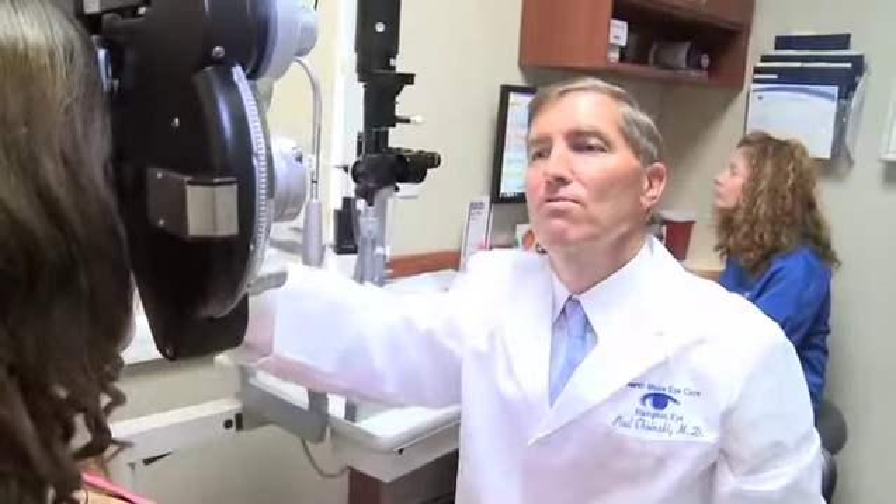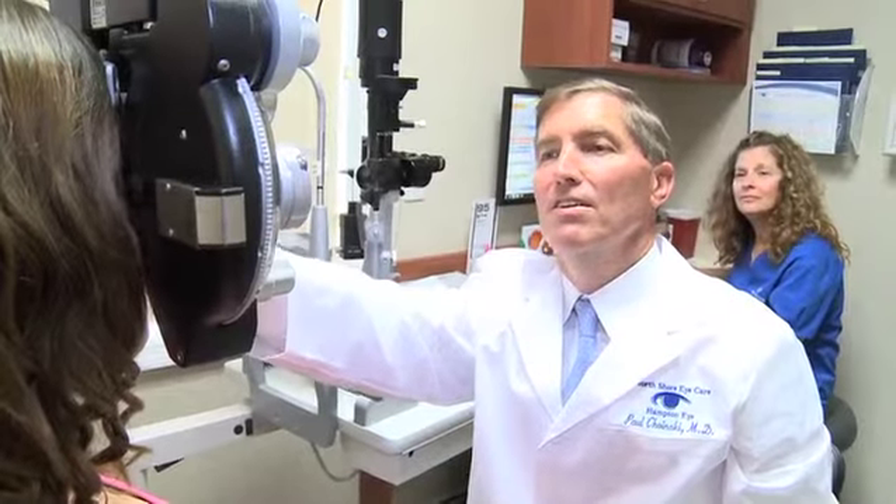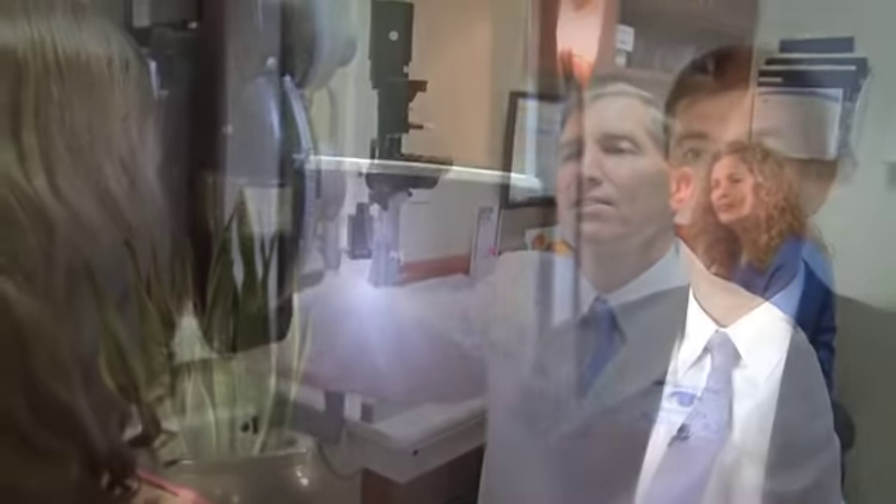On the day of cataract surgery, patients arrive and the first thing that happens is they have lots of eye drops put in to dilate the pupils and get them prepared for surgery. An IV is then started in the patient's hand so that sedation can be given during the surgery to relax the patient.